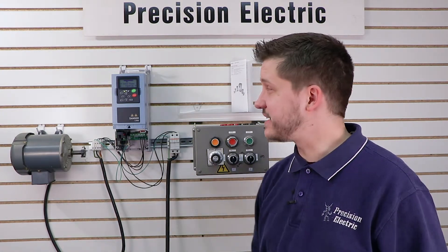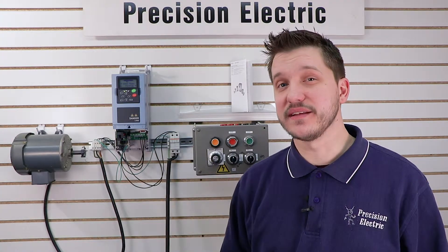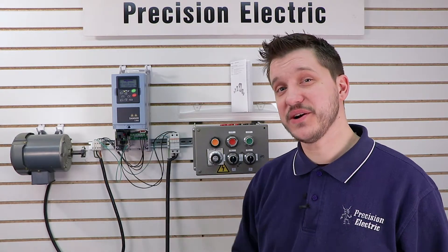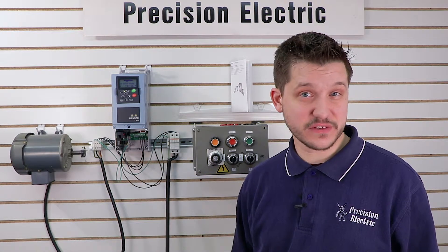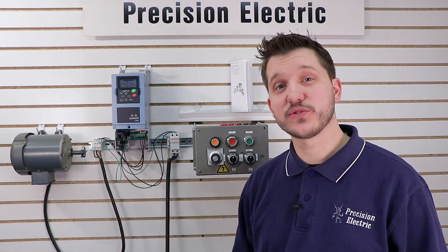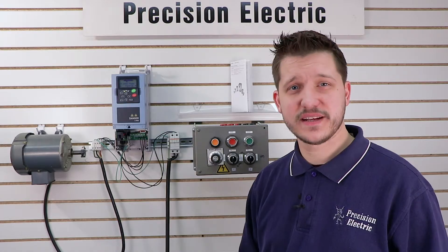Today's video is going to cover a pretty unique topic with the SVX drive. A frequent question we get and an issue we run into is that the commissioning wizard from the previous video vanishes after you've run it one time. So if you want to go back and run it again, it can get confusing to figure out how to get it started. We're going to go through how to actually reset your drive to use the startup wizard.